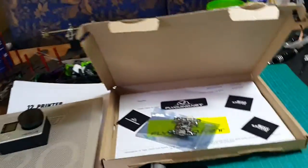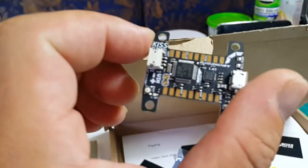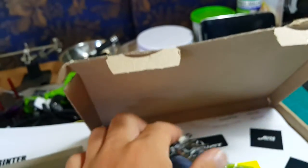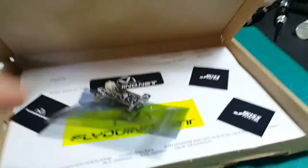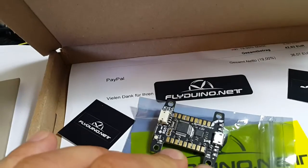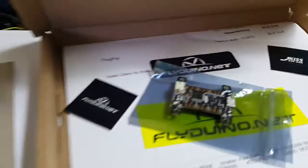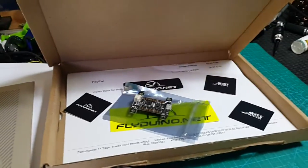A quick update because I haven't posted a video for a long time. I just received my new flight controller — it's a KISS from Flight Vino. I bought this one because I was wanting to try something new.